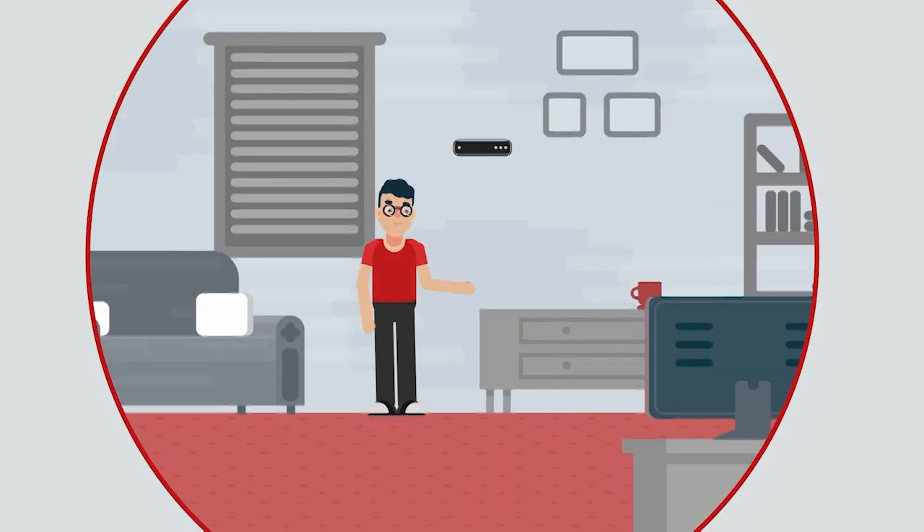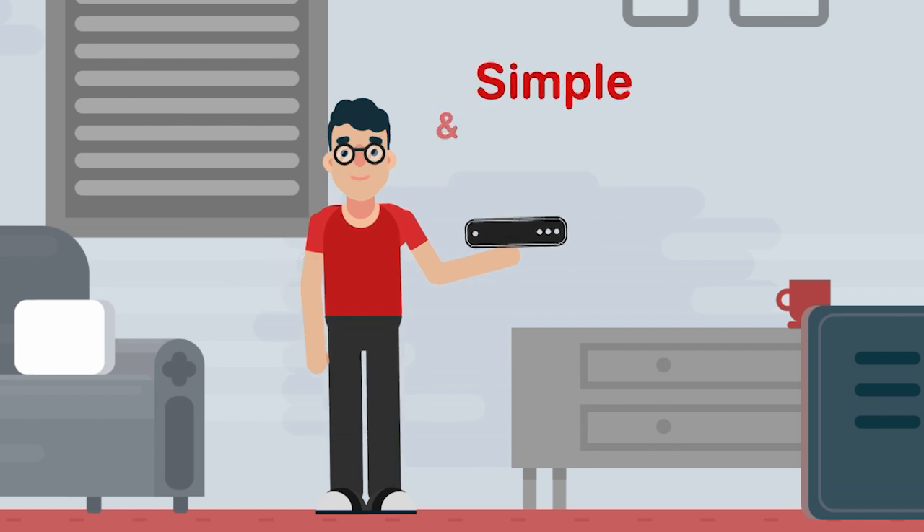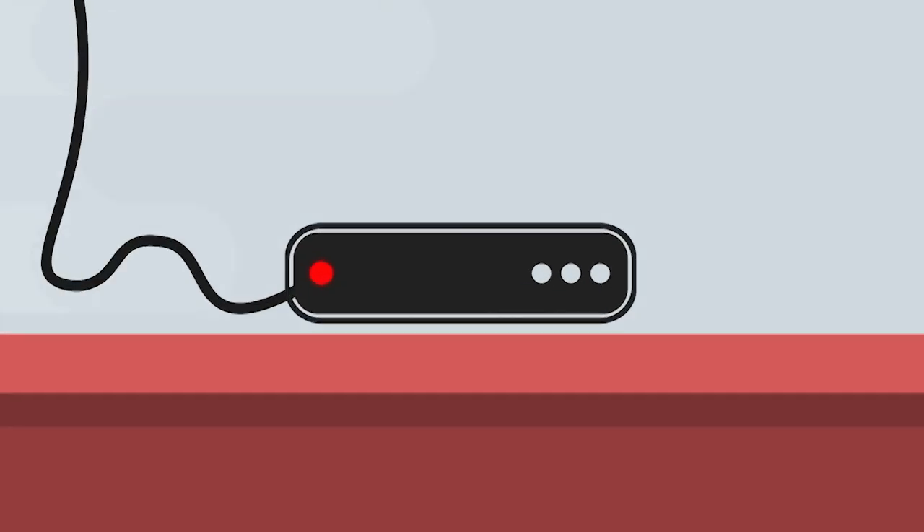Ask OSN. Do you know how to connect your OSN box? It's simple and easy. Yes, here we go.